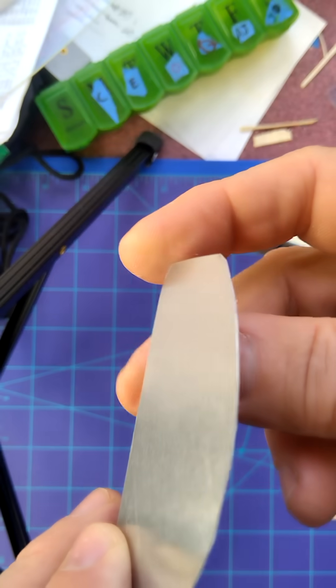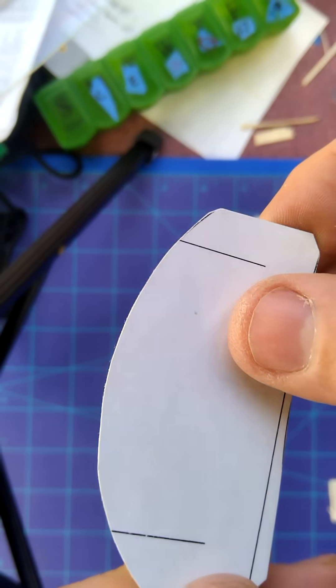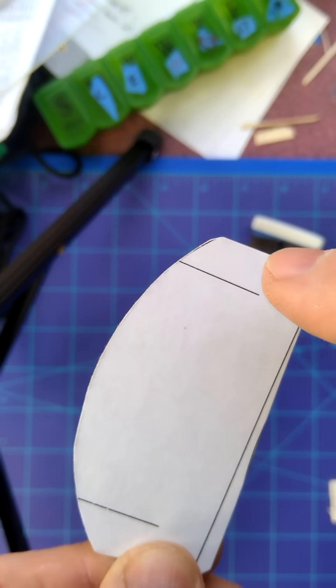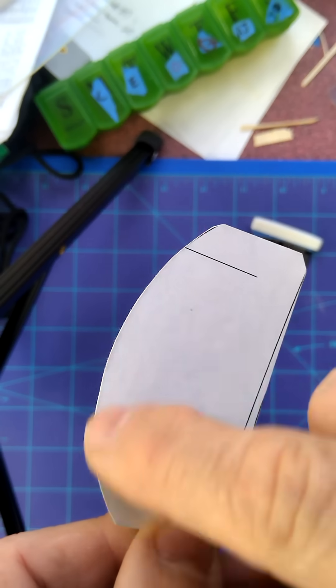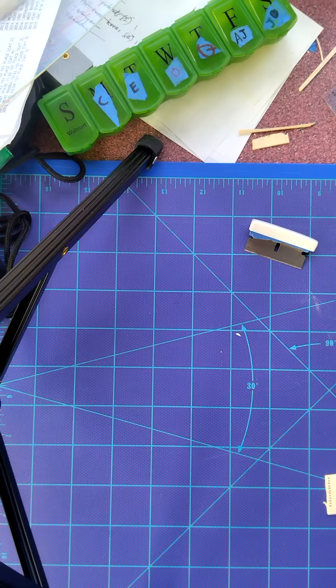This one is made from some aluminum flashing from the hardware store and simply cut out with scissors. I glued on a paper pattern onto it that I generated with software on the computer, and it's just a simple arc — a pretty tight radius, cut out with scissors. You could also use cardboard from a cereal box and maybe strengthen the edge with CA glue.